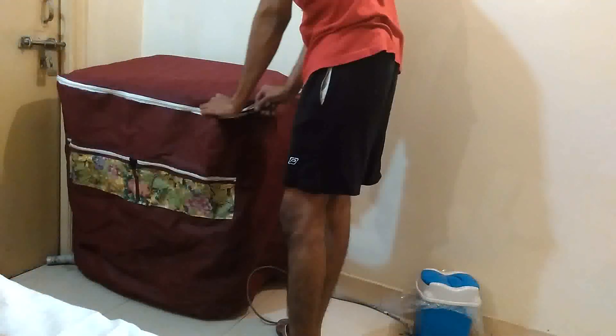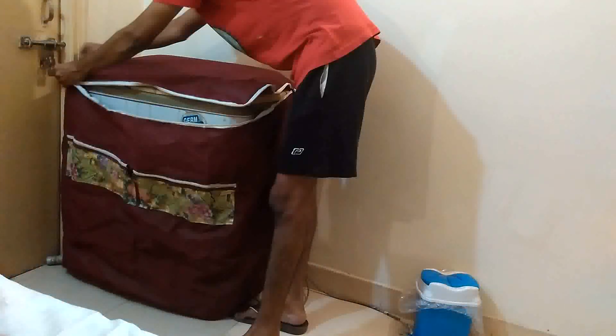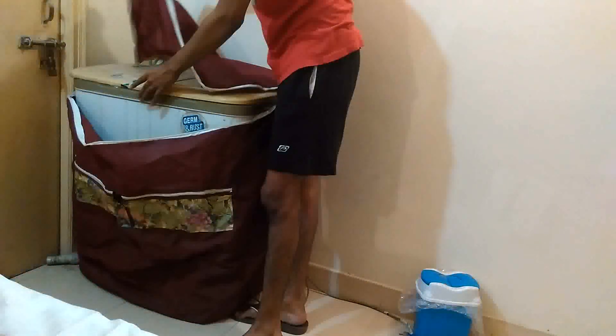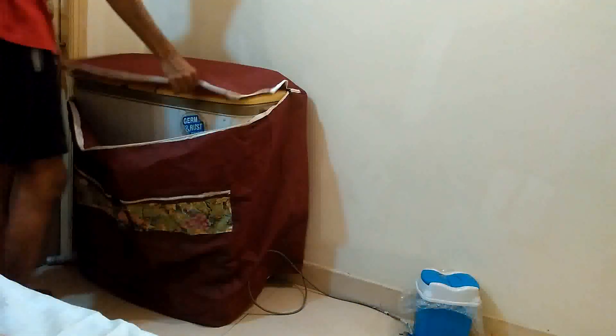You don't have to completely take the whole cover off when you're going to use it. You just open it up like this, and both the washer, spinner, as well as the buttons and knobs are accessible to you.